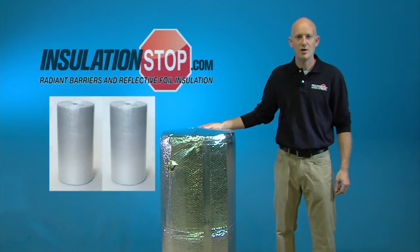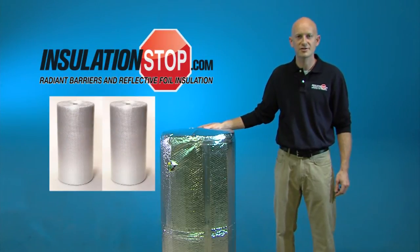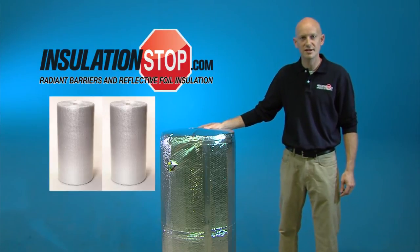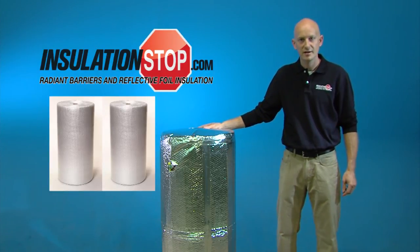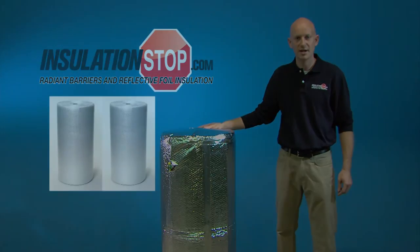Folks, as all hot water tanks are different — whether they're electric or gas — make sure you follow the manufacturer's installation instructions and leave adequate spacing for your electrical, gas, or plumbing protrusions. As you can see, this is an easy, low-cost, energy-saving project. If you have any questions, please contact us directly at insulationstop.com.